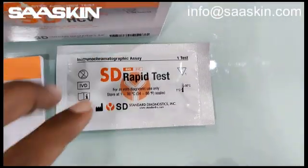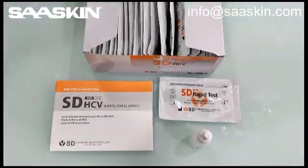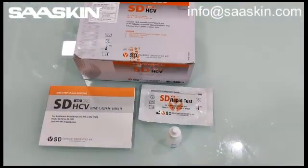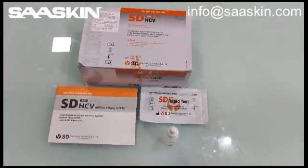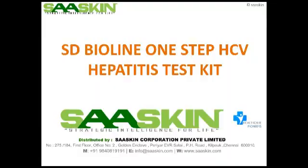Just quickly to recap, the SD HCV Antibody Test Kit contains a booklet, 30 test cassettes, and one buffer solution. Here is a complete introduction about the kit. Thank you.